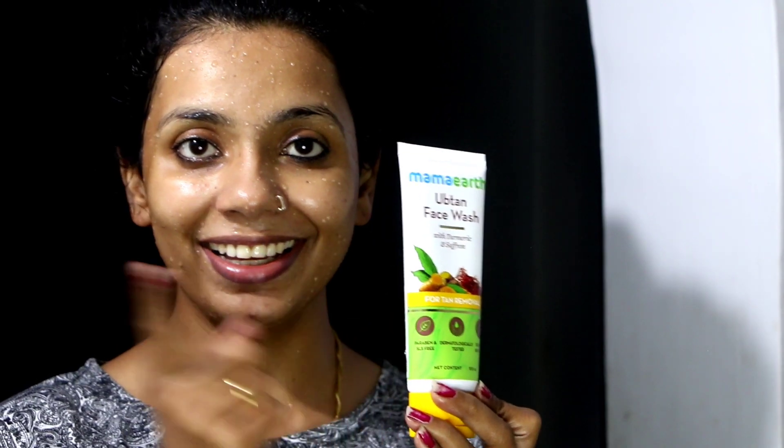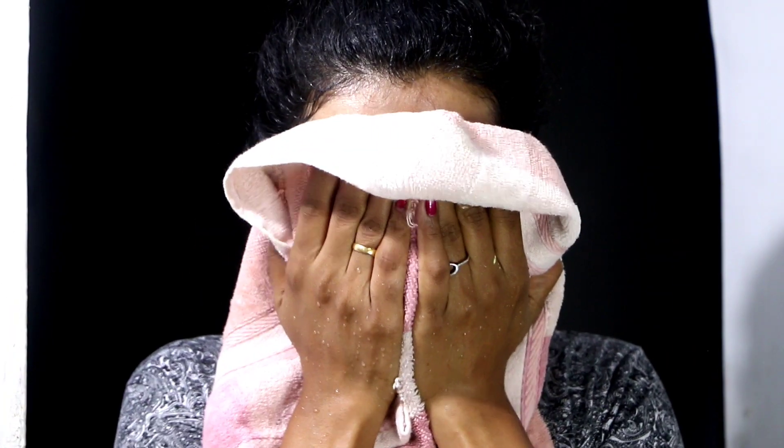This is very important — you need to choose a face wash suited to your skin type: normal skin, dry skin, oily skin, etc. Using the wrong face wash is a common mistake. You should clean your face with a gentle and soft product appropriate for your skin type.